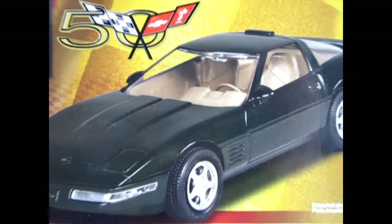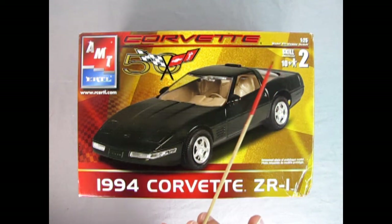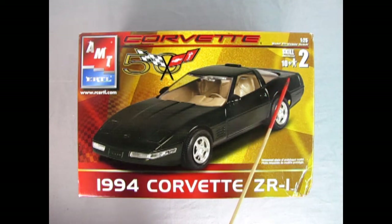We're winding the clock all the way back to our Corvette showroom for 1994 as we check out this AMT Ertl 50th Anniversary Corvette Edition 1994 Corvette ZR1. This is a 1/25th scale skill level 2 kit for ages 10 and up. You will need paint and glue.